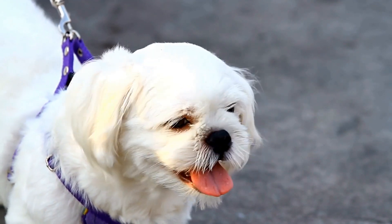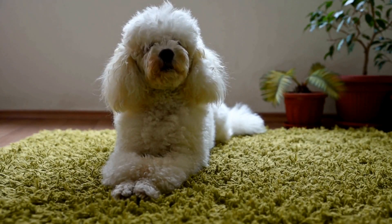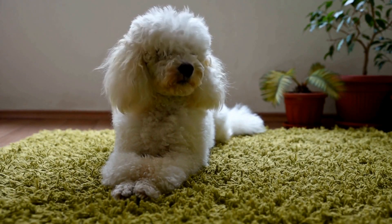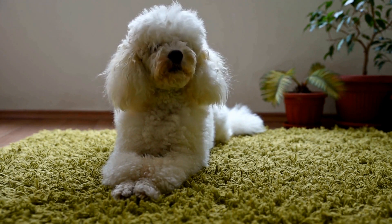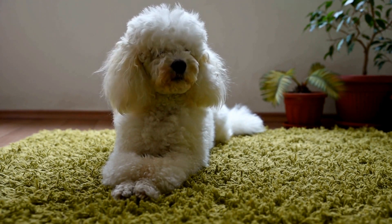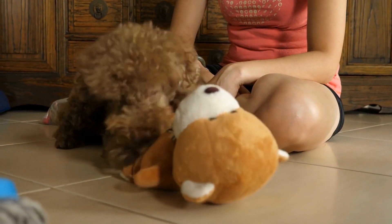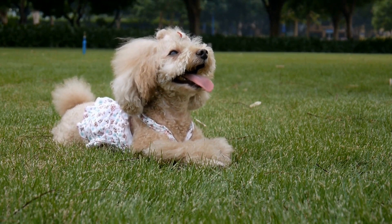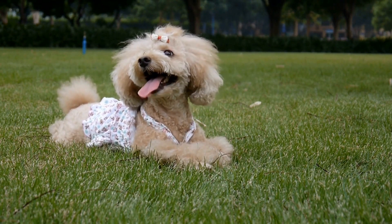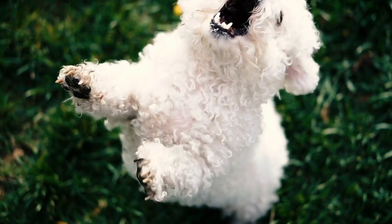Step 1: Gather the necessary supplies. You will need non-toxic, pet-friendly paint, a small sheet of paper or canvas, and some treats or toys to keep your Poodle occupied and relaxed during the process. Step 2: Prepare the space. Find a comfortable and quiet area where you and your Poodle can work without distractions. Lay down some newspaper or plastic to protect the surface.